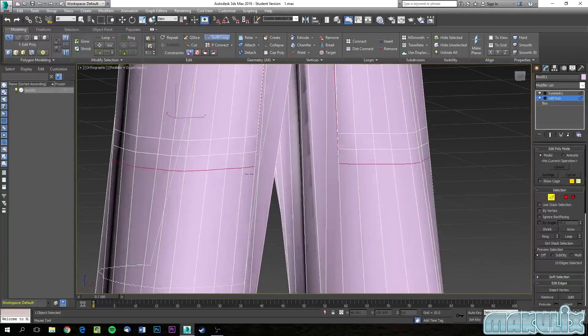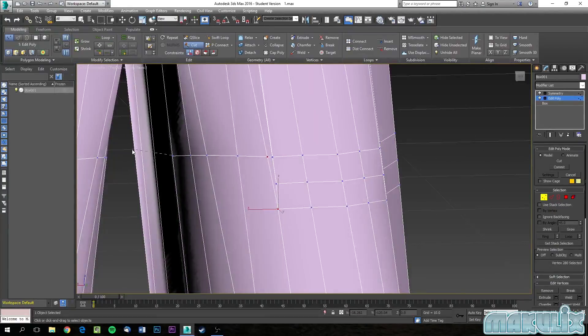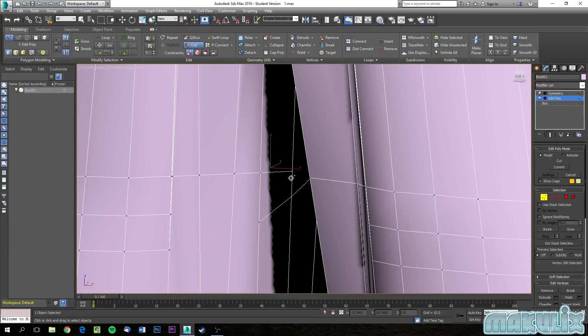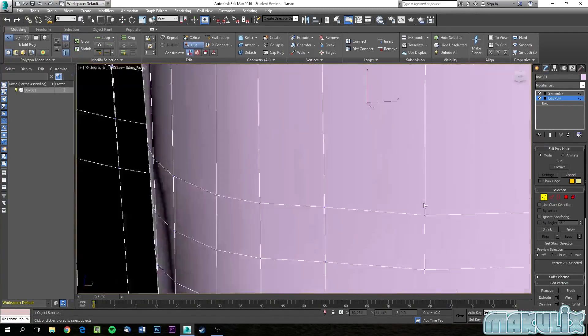Let's apply a Swift Loop — right here, right here, right here. You want to finish those and might want to cut them. Let's go around and cut right here — that's good. Then pull up the vertices using the move tool. Collapse these here — do that for the other two as well. It's pretty simple.